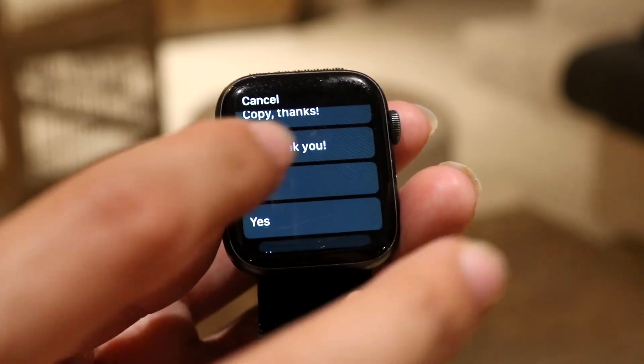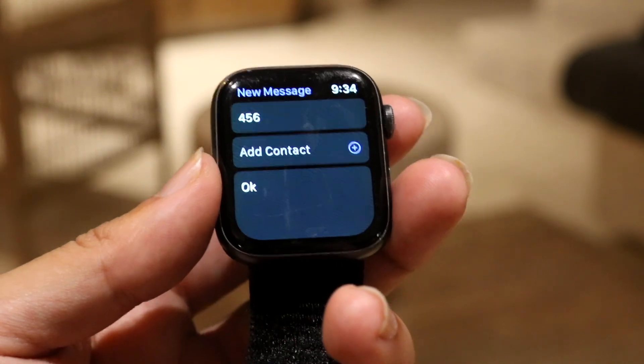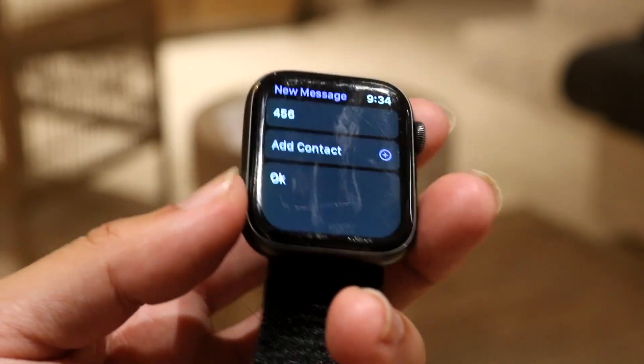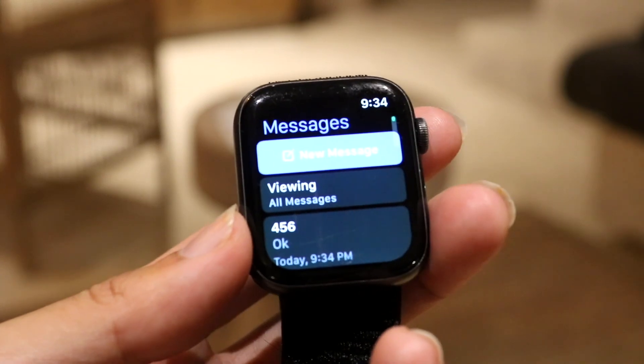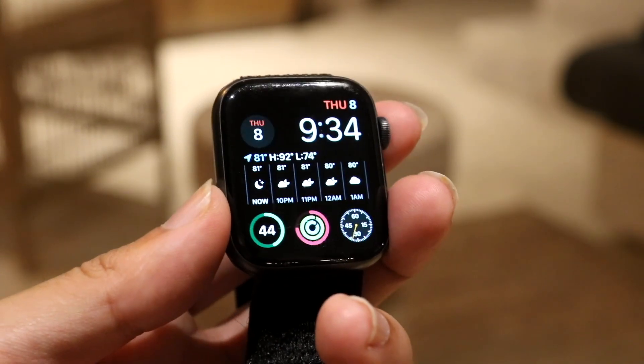Tap on whatever predetermined message you want. You'll see the contact and message ready to go, then tap the Send button at the bottom. You'll see that the messages have been sent, and that's basically how it's done.